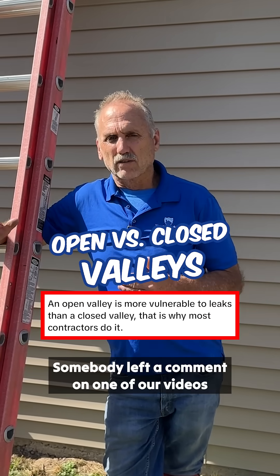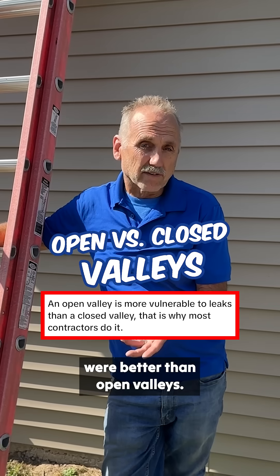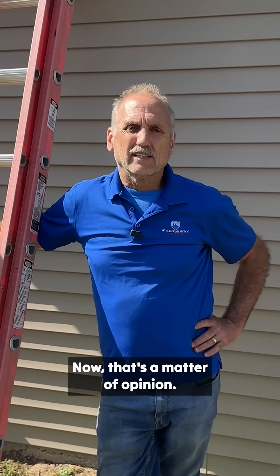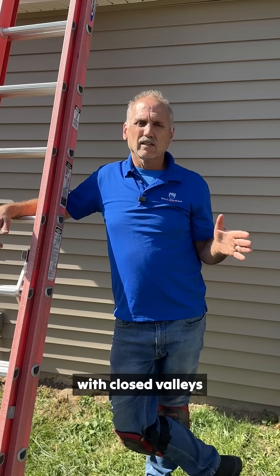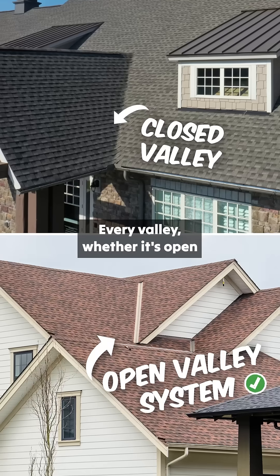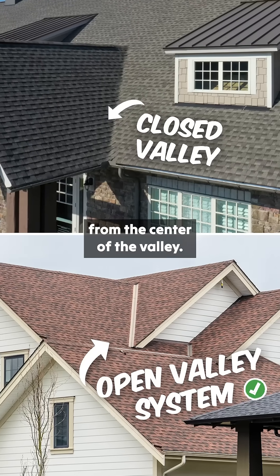Somebody left a comment on one of our videos that they thought closed valleys were better than open valleys. Now that's a matter of opinion, but I'll tell you what's the problem with closed valleys if they're not done well. Every valley, whether it's open or closed, you have to keep the nails at least six inches away from the center of the valley.